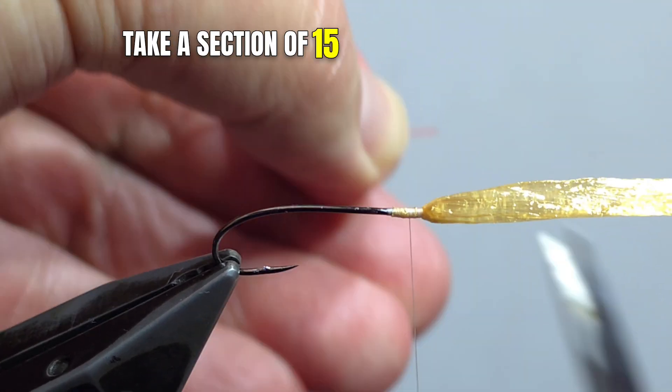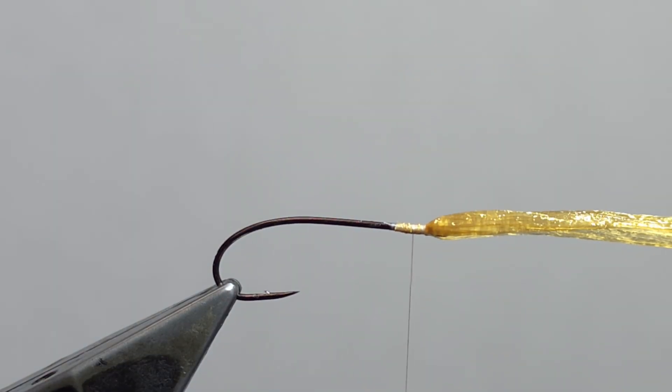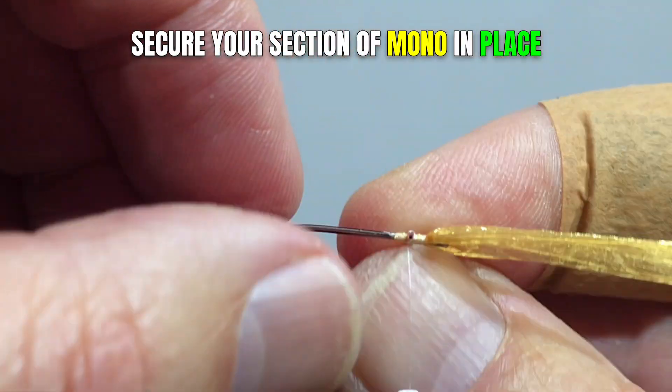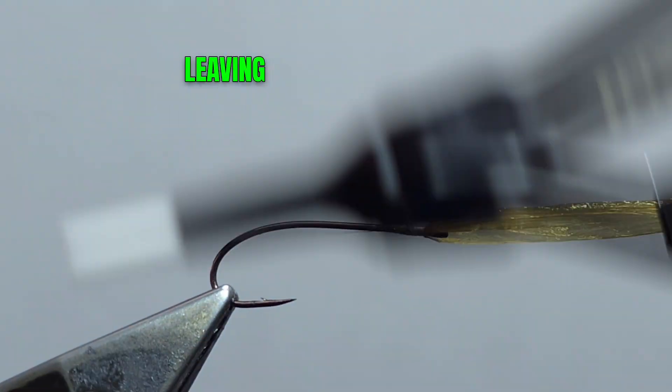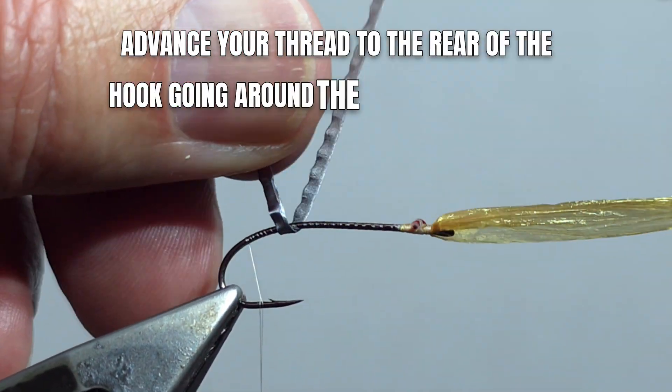Take a section of 15-pound Maxima and flatten it in the center. Secure your section of mono in place behind the eye, leaving a little bit of space. Advance your thread to the rear of the hook, going around the bend.